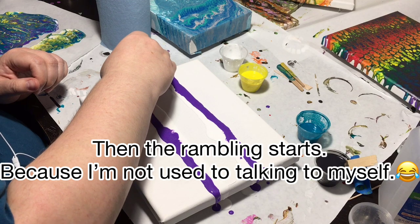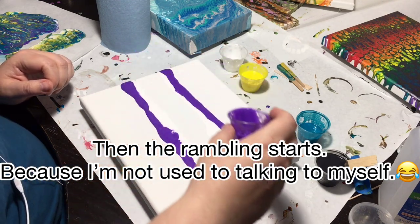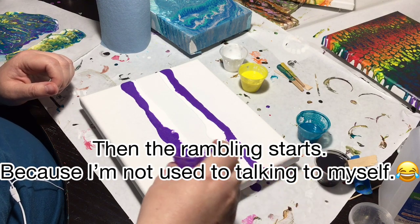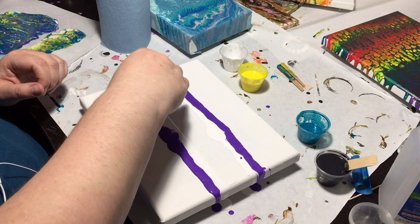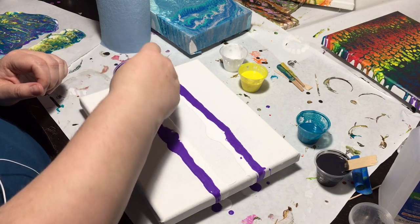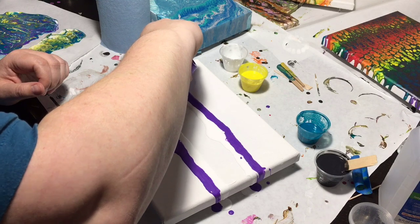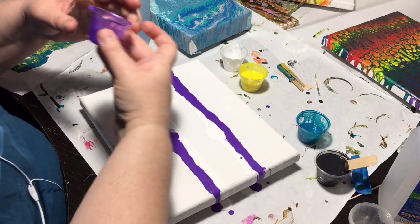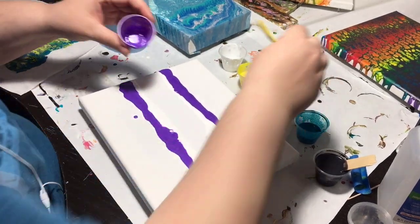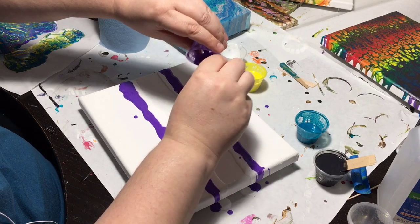And as you can see, these are also starting to cell up with each other, which is really cool. These are actually leftovers from a pour that I did earlier, because waste not want not.